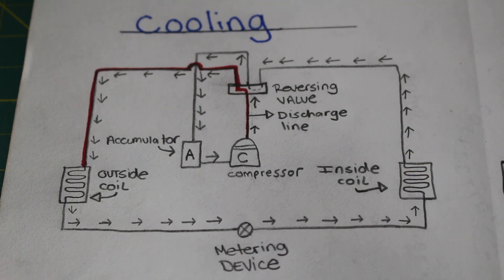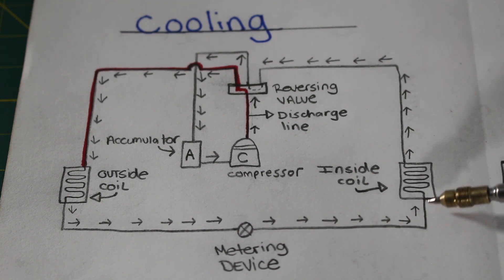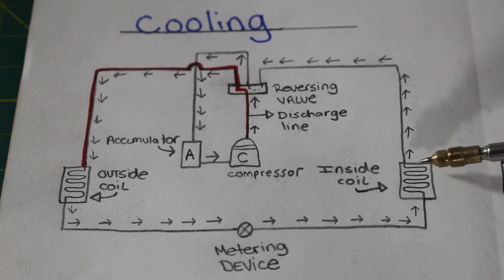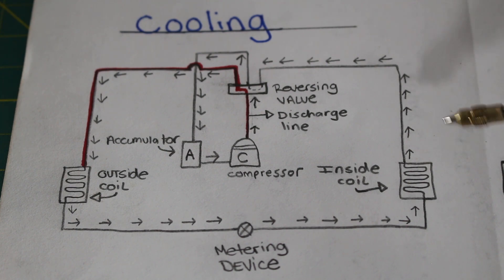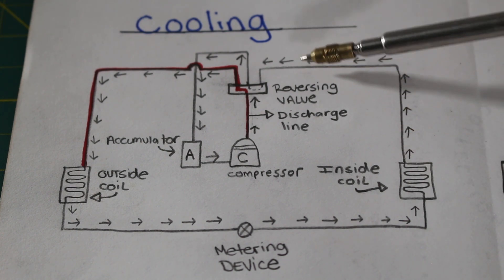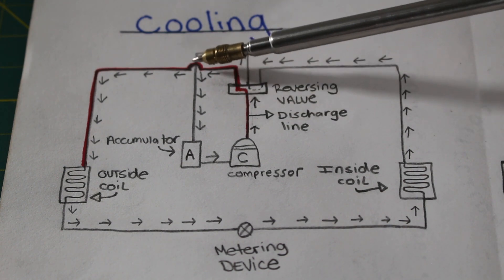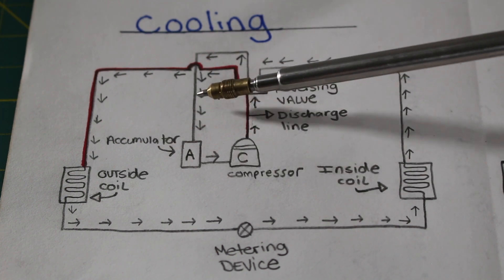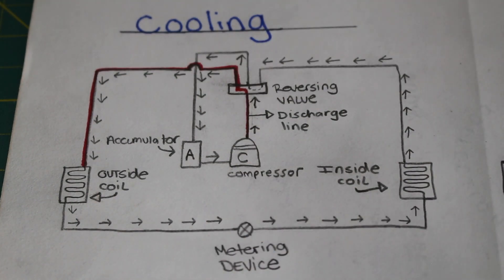We're actually absorbing heat, but this is where we're having our cool air. Entering the evaporator, we are still a liquid, and what happens is that our refrigerant evaporates — we turn from a liquid into a vapor once again. Leaving the evaporator coil, we are a low-temperature, low-pressure, superheated vapor. We then go through our four-way reversing valve once again, which directs the refrigerant into an accumulator, and back to our compressor. Our cycle repeats.